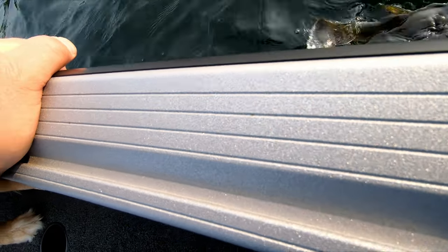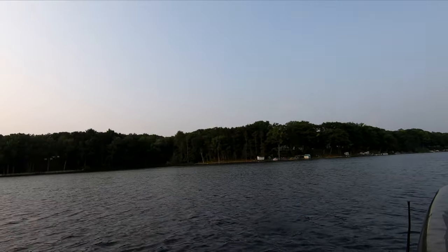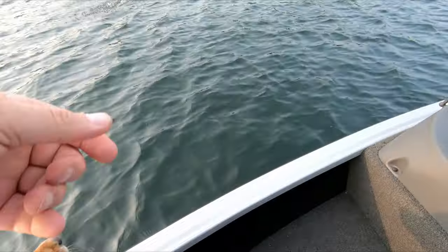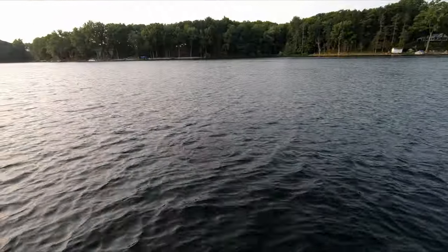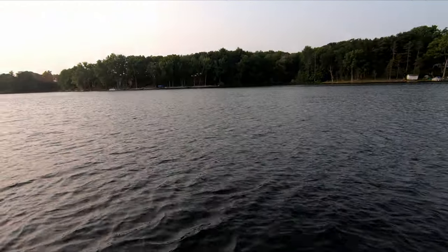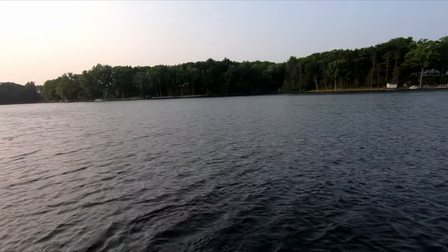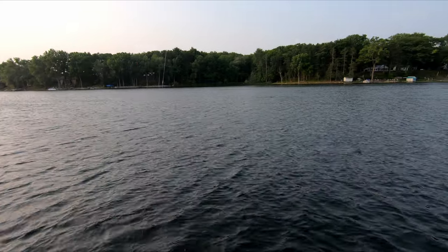There you go, let him go. There we go. Get out of the way, Picks — it wants to jump. What do you think, Picks? Looks pretty good — not going anywhere.